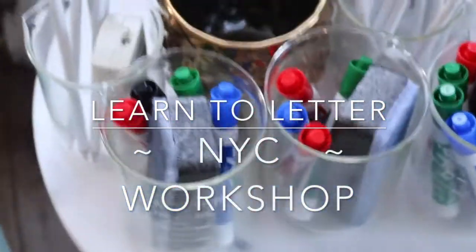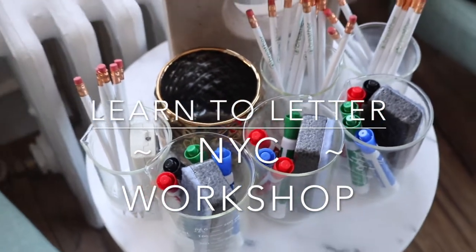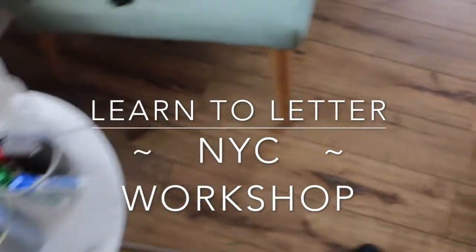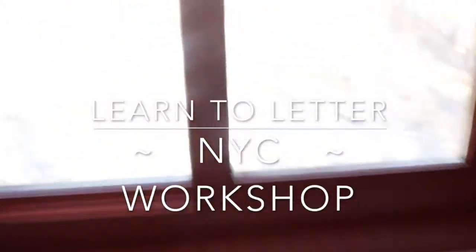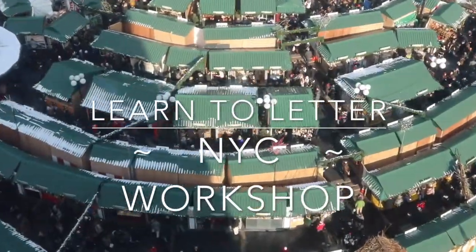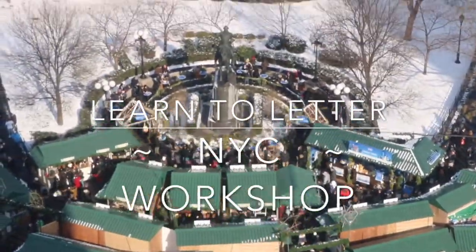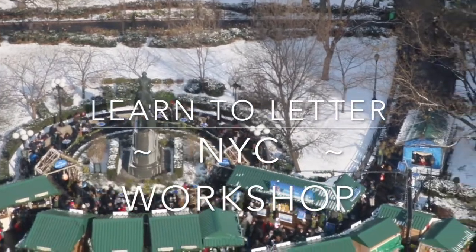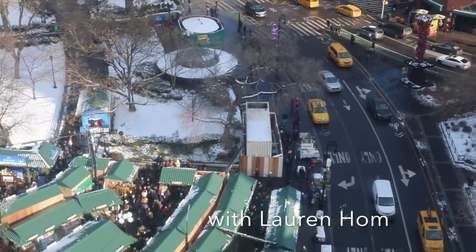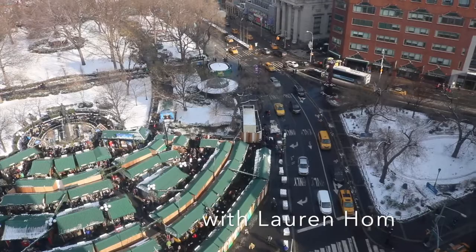Hey guys, welcome back to my channel. I'm here sharing some video footage from a workshop I took in New York City. The workshop was held by Lauren Home and it was called Learn to Letter. Recently I took an online course with her this past September called Passion to Paid. It was really great being able to learn from her in person in New York City, right near Union Square. In this video footage you'll see some clippings of some really quick tutorials and some people practicing their hand lettering.